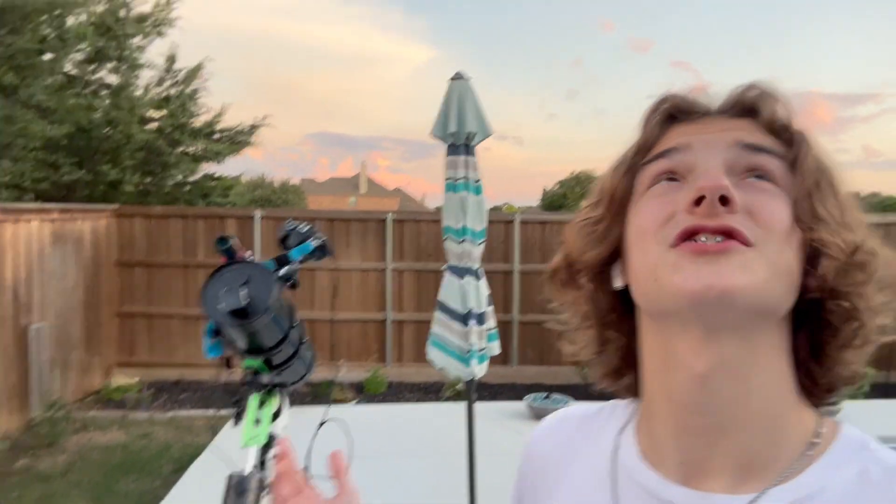Hey guys, welcome back to another astrophotography video. In today's video I'm using my largest telescope to get close-ups of the moon. This telescope is very large on my smaller tracker, so we're going to see how my small tracker performs with my larger telescope, and hopefully we get some good shots of the moon.